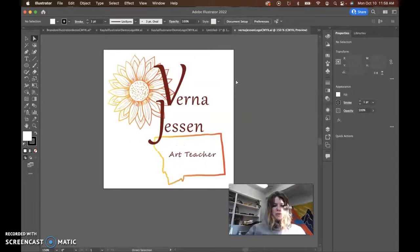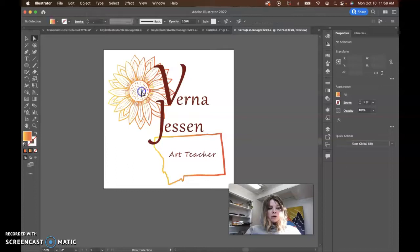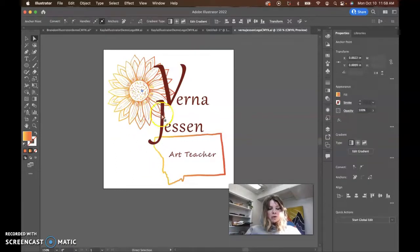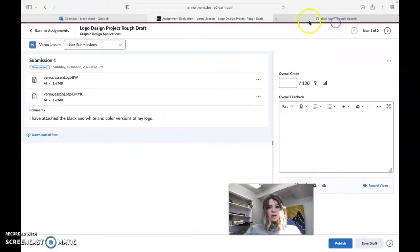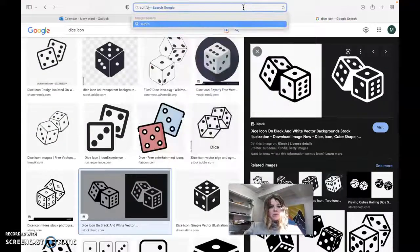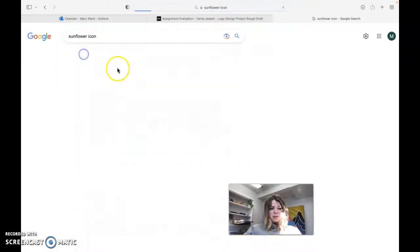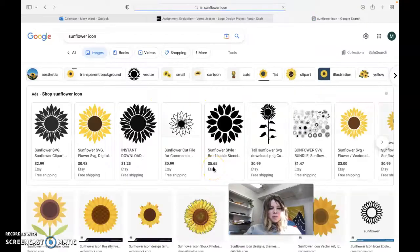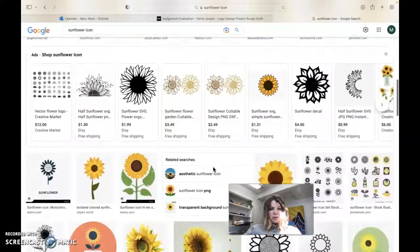I would suggest maybe finding something a little bit simpler. For a logo anyway, I'm not saying it looks bad. It's just for a logo, it's a little too detailed of a flower. If you're looking for more of a sunflower type shape, I would almost look up a sunflower icon and find something that's kind of simple. Maybe you're wanting it to be more intricate, but honestly, it's just not going to size down as well.